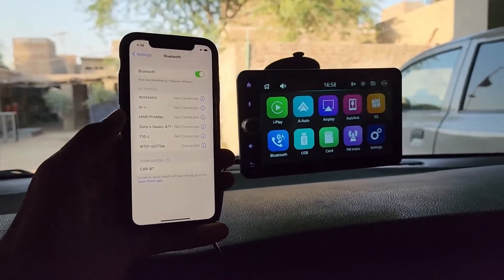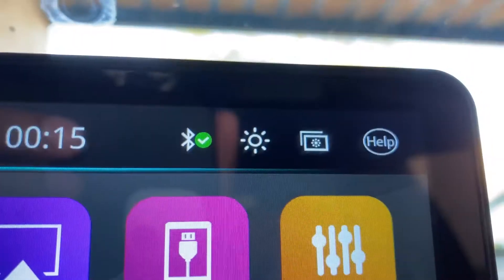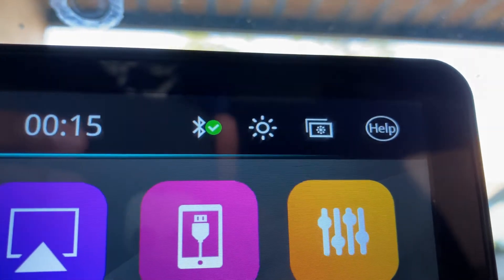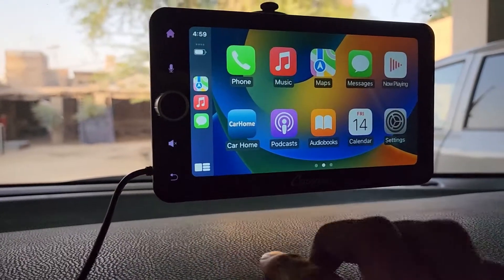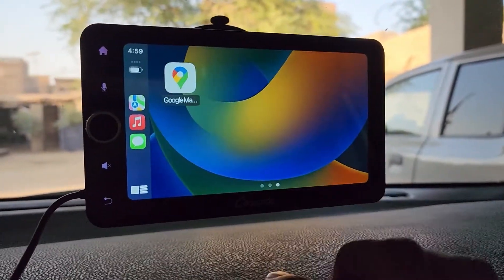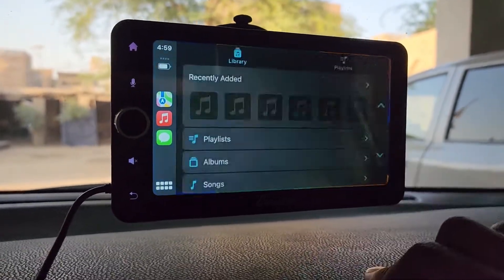Now let's connect my iPhone with CarPlay. The phone is successfully connected — as you can see it is showing the connected icon. You go here and you have access to all your apps. Let's play some music.